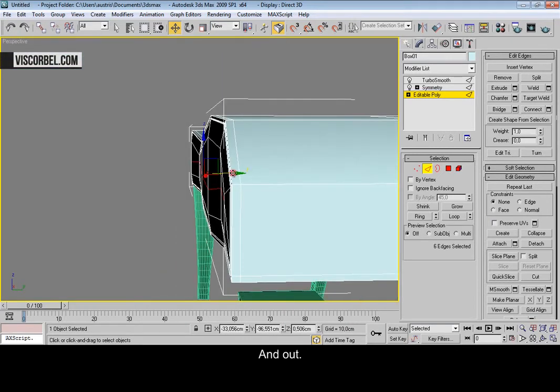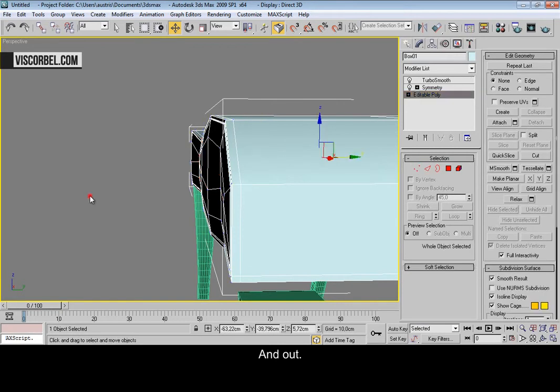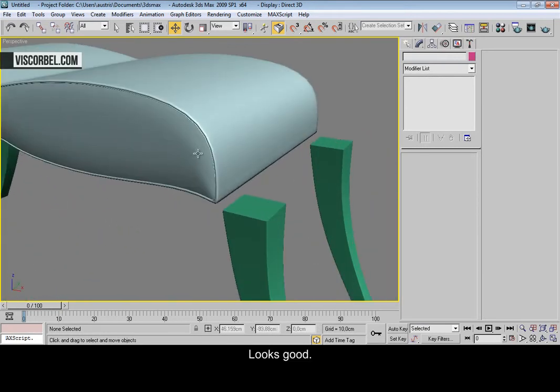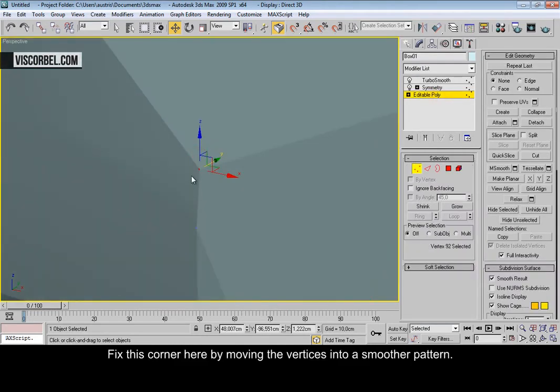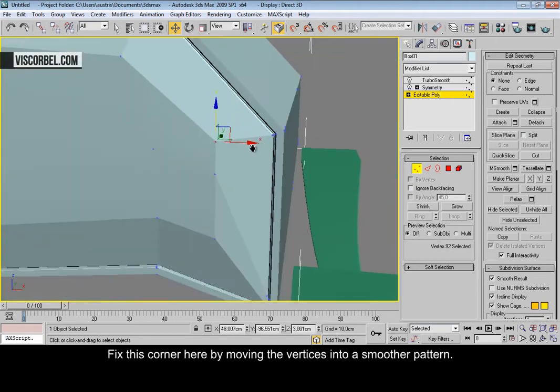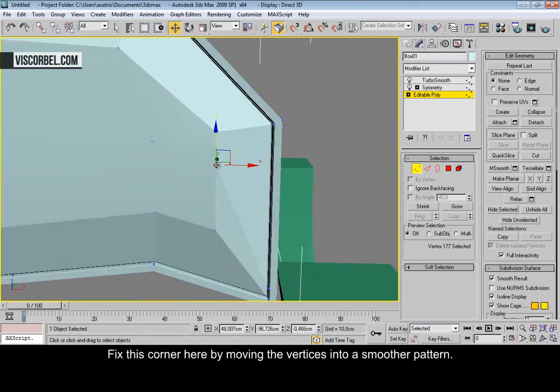Move them a little bit out. Looks good. Let's just fix this part over here and smooth it out a little bit.